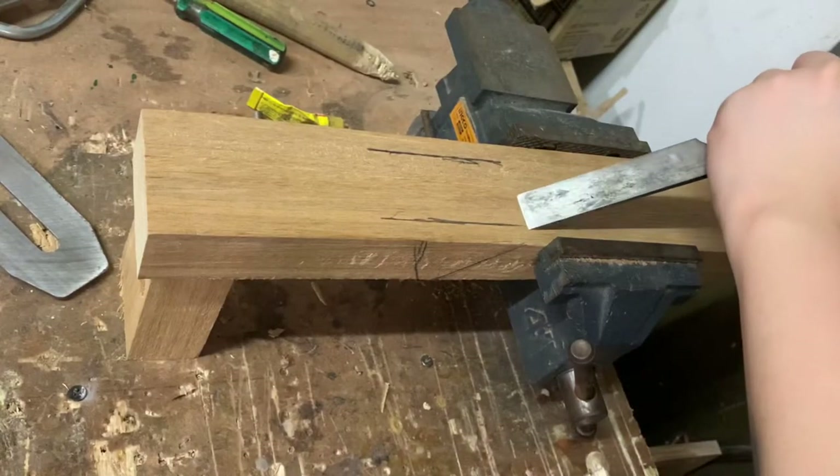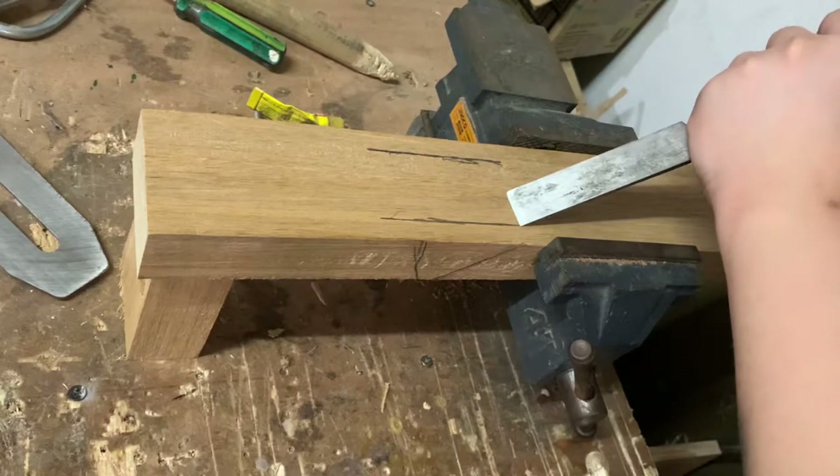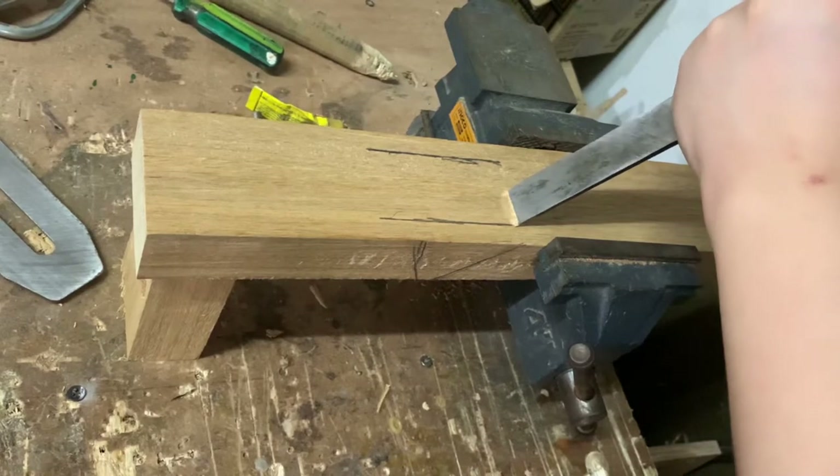First, I draw my lines. The lines at the top are just 1/4 inch smaller than the actual plane blade, and the ones at the side are angle guides so I know if I'm chiseling correctly.